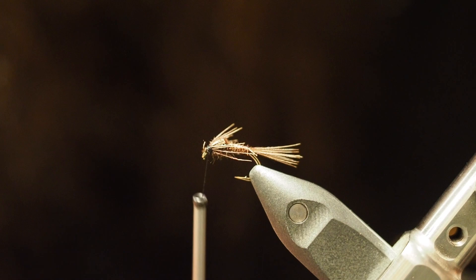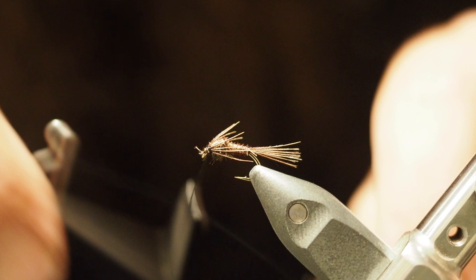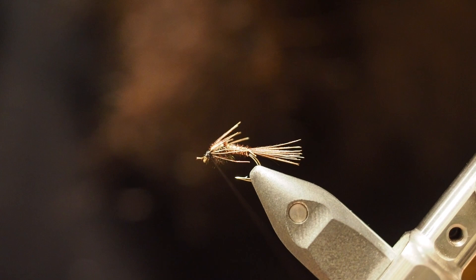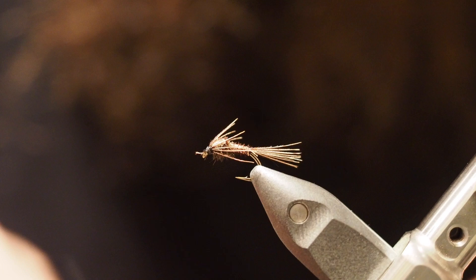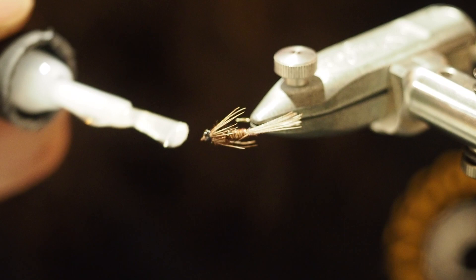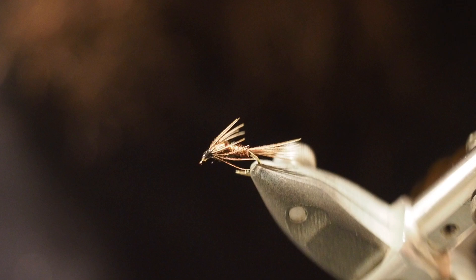A couple more wraps around the front, then a couple of whip finishes. Snip that off and get a little bit of UV resin or head cement — just put a touch of that on the top. And there you go — one natural pheasant tail nymph. Cheers for watching another Friday Fly Day, catch you on the next one.